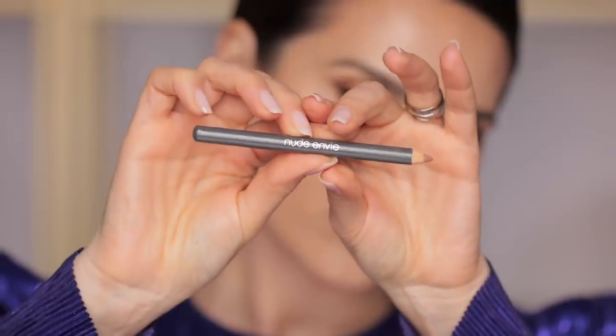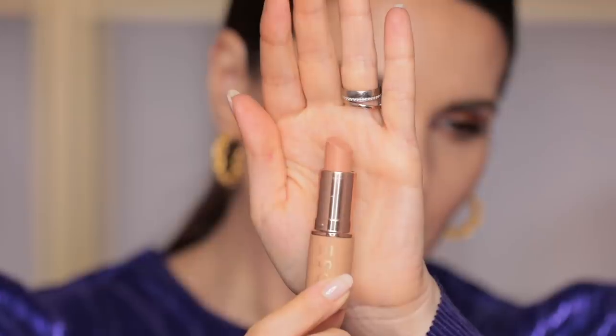I'm lining the lips with the Slip Liner from Nude Envy in the color Perfect. I like to go over the lip liner with my finger since it's a very creamy formula — you can spread it all over the lip. Then I'm applying the Dosa Color Lipstick in the shade No Shade.